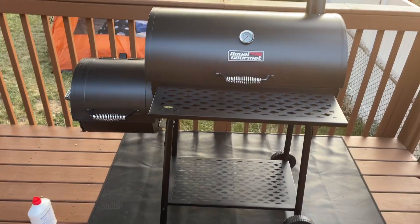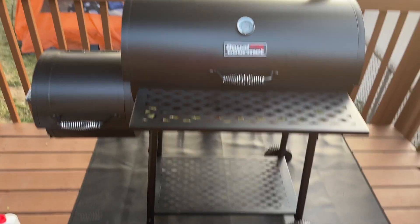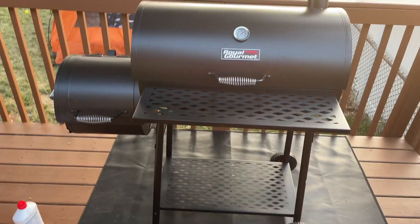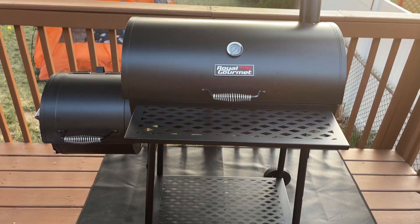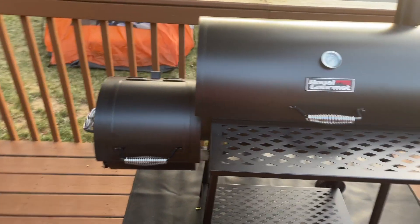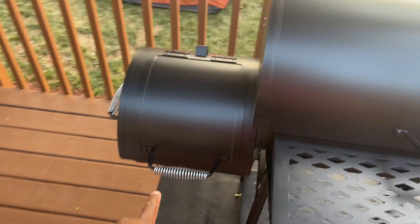We are here today taking a look at this Royal Gourmet grill. My wife and I assembled this yesterday — it wasn't a difficult assembly. Having four hands is better than two with some pieces. You can see we have the old-school barrel-style grill with the offset smoker.